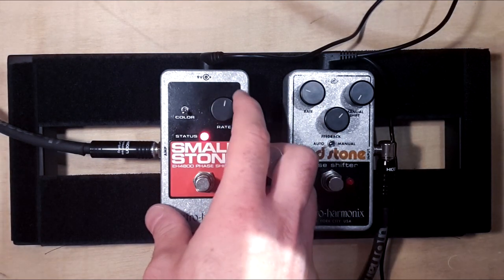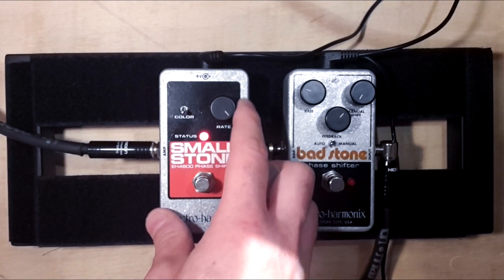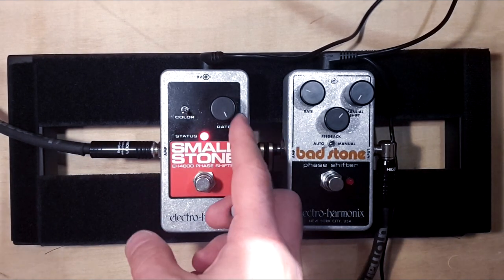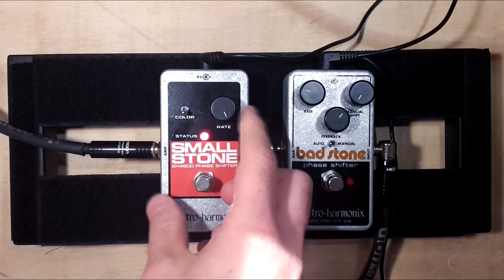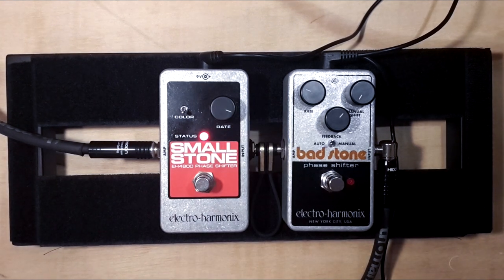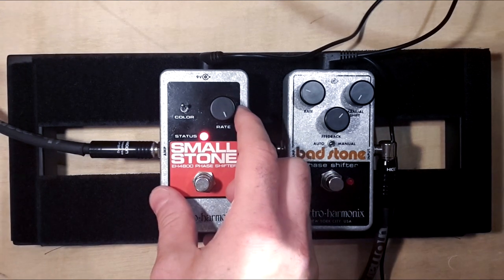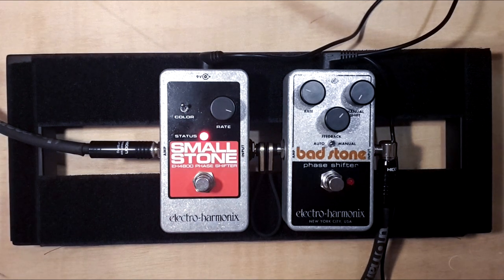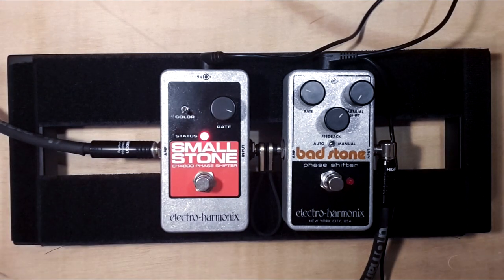Let's try higher rates. The rate is so fast that you don't actually hear phasing anymore, but you hear noise. I can't see myself using the up position — it's just too much effect. But in the down position, it sounds nice, I think.